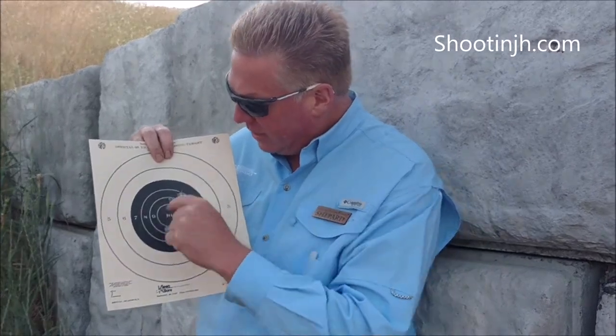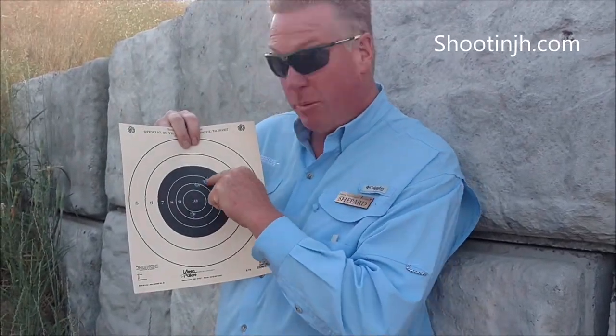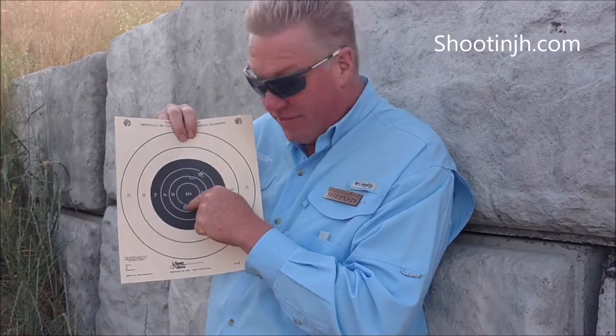This hole right here is on the 8 and 9 ring — it's right on the line, so that's a 9. The one right up here is on the 7 and 8, but we take the highest score, so this one gets an 8. The one right down here just barely broke the line on a 10, so even though that's not in the middle, that counts as a 10.